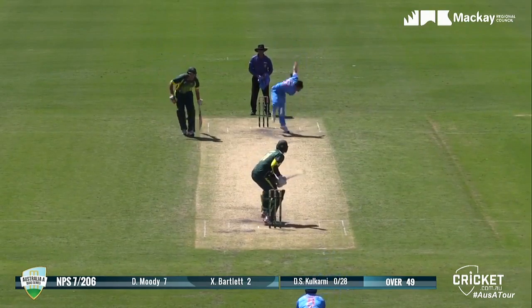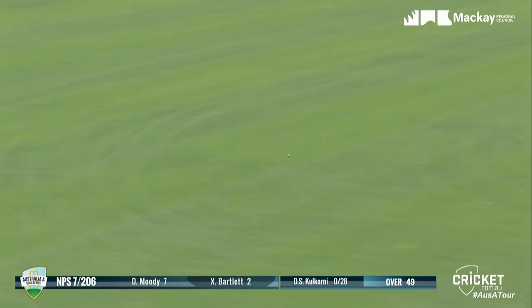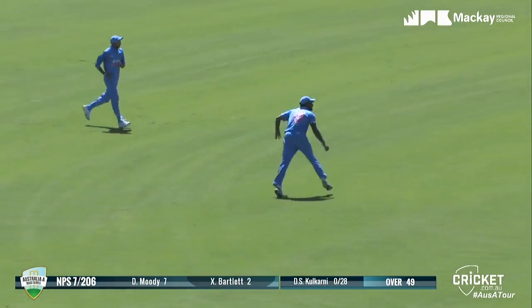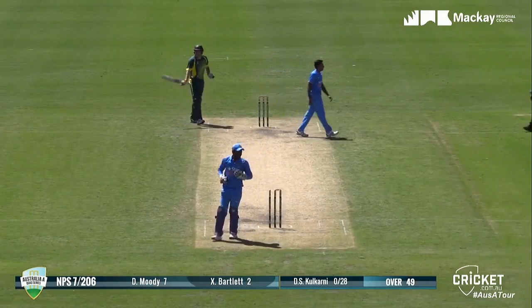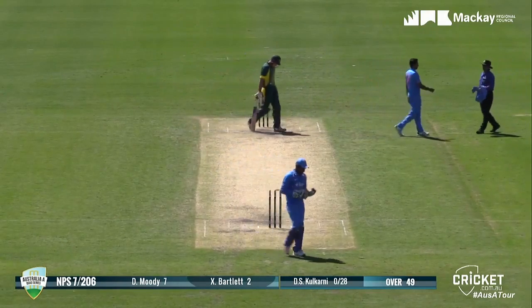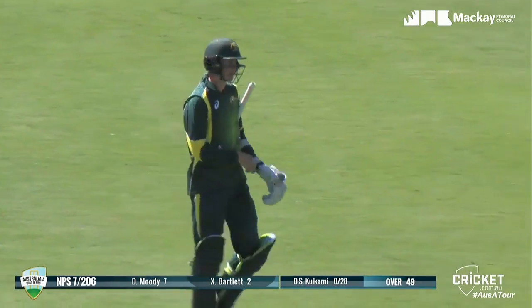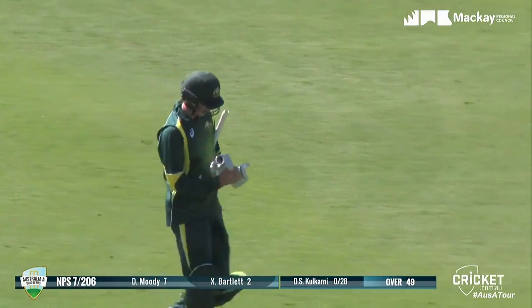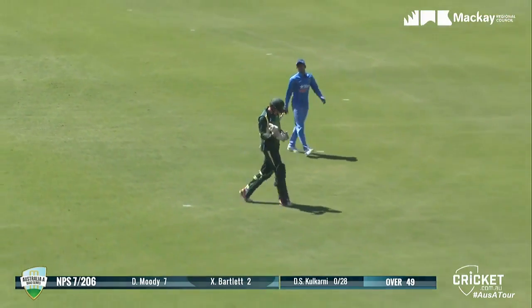Dave Moody on strike. He gets it on line but also gets a bit of bat to it. Moody's run the first one hard, going to come back for the second — he's going to be out by a fair distance. Eight for 207 will be the score. Indy Ray will be really proud of their performance there — good with the ball, good in the field. Finishes with a run out. Moody run out for eight.